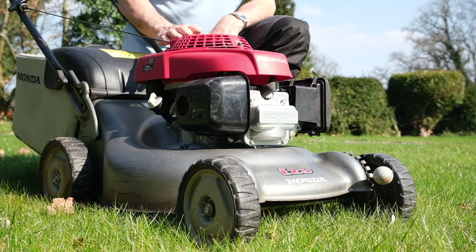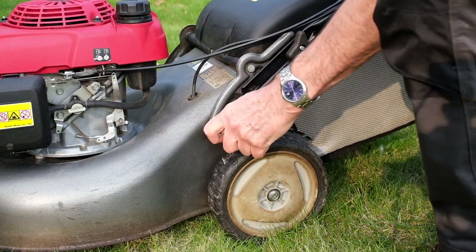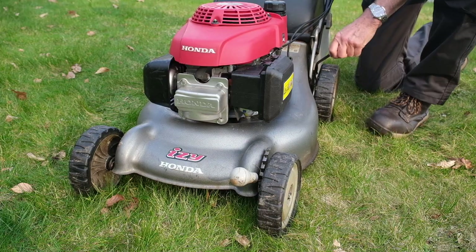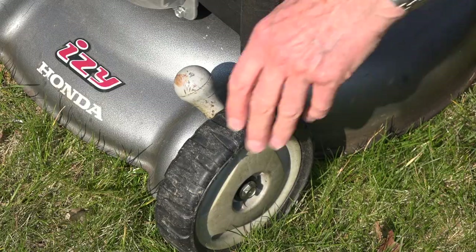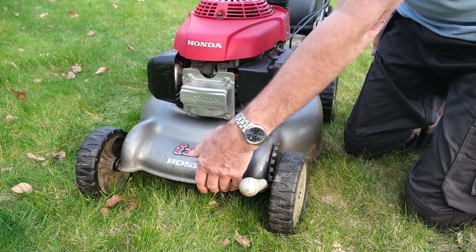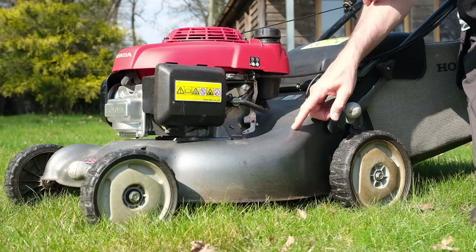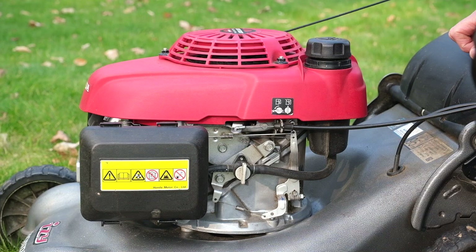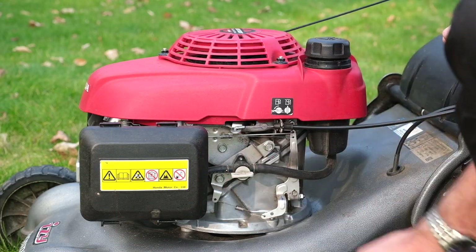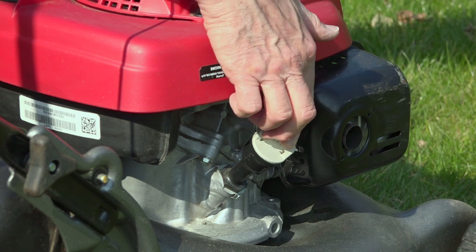It has auto-choke so starting is never an issue. The height adjustment front and back is very simple — it's just with a lever. That's the highest setting; it's got six positions and that's the lowest setting. The depth of cut ranges from 20mm to 74mm, roughly three-quarters of an inch to three inches. The tap on the side turns the fuel on or off to the carburettor — I usually leave it turned on. There's an air filter on this side with the exhaust on the other side, along with the dipstick for checking engine oil.